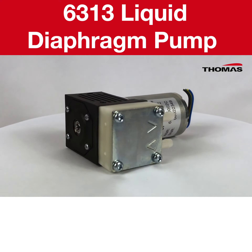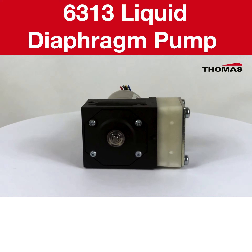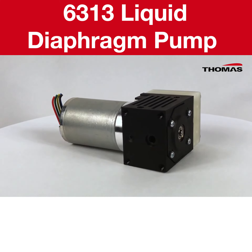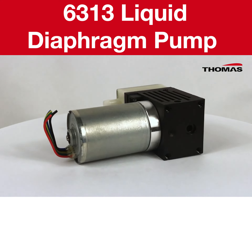Its motor range includes brushless and brushed DC motors for different duty cycles. Our 6313 is capable of excellent aspiration performance for liquids and air-liquid mixtures. Furthermore it offers you a robust design for the most demanding applications.